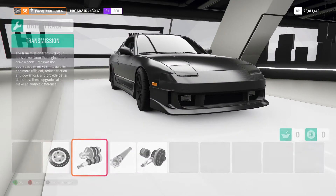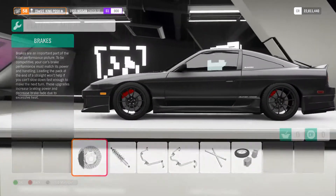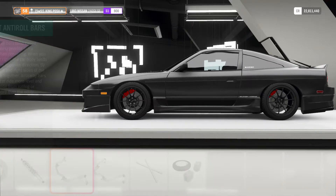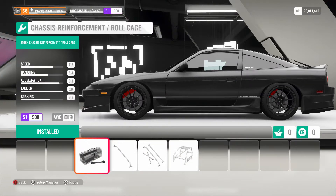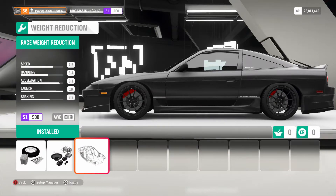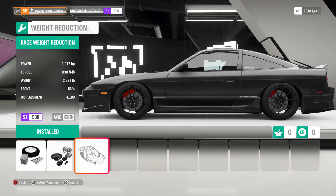It's got a race clutch, race transmission, race driveline, and a race differential. Race brakes, drift springs and dampers, anti-roll bars for both the front and the rear. No roll cage at all — it is as light as possible, so 2,600 pounds. We're saving close to 500 pounds.